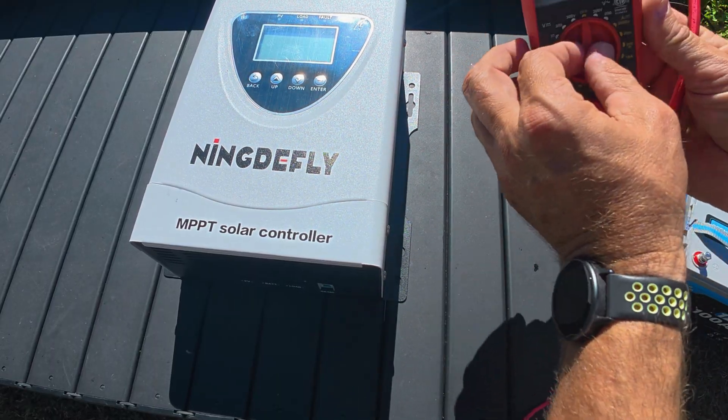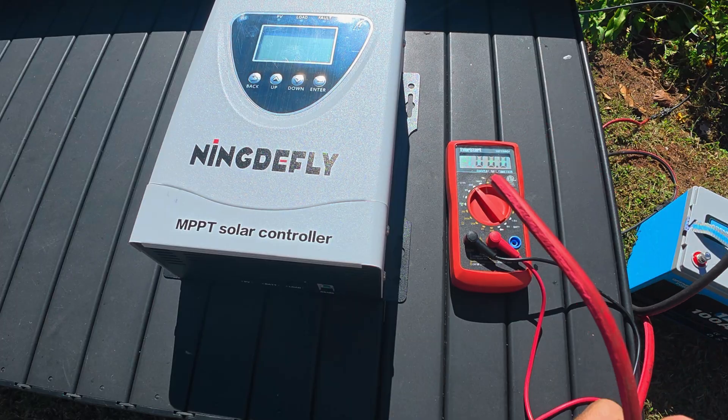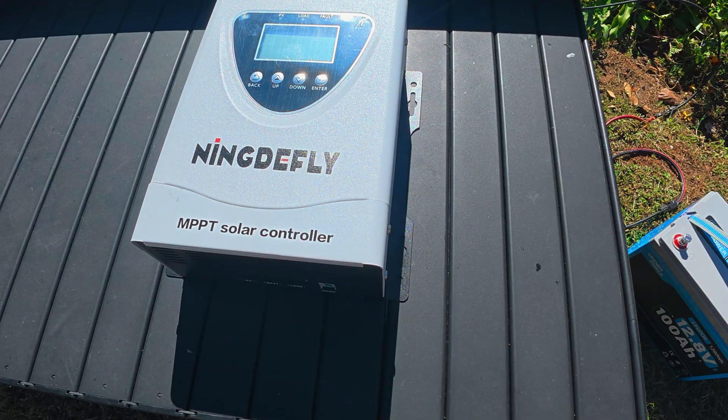We went ahead and got the solar panel hooked up. Let's verify that it works — set to 200 volts on the multimeter — and we've got 35.8 volts coming out of the panel.